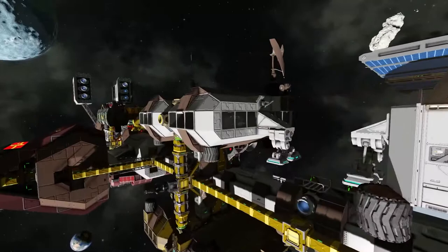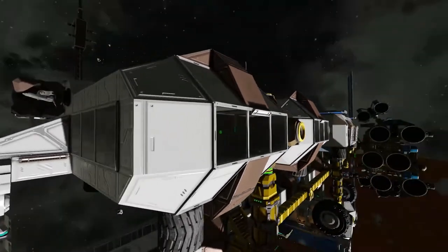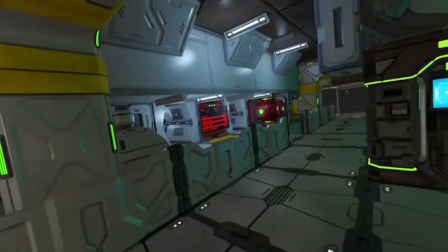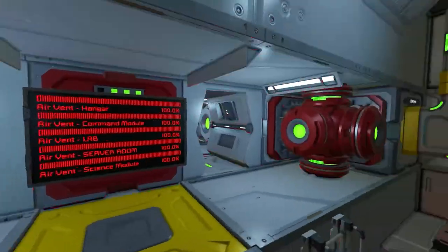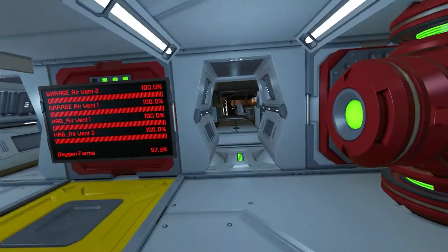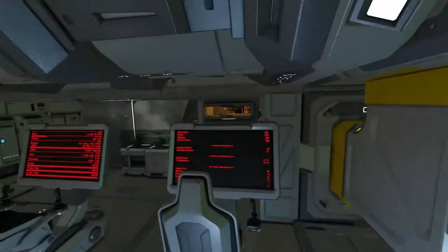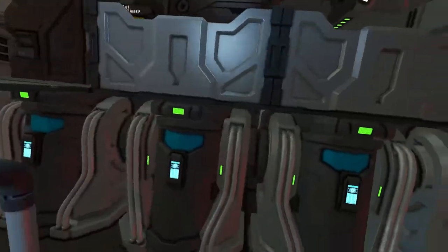The next module on the side is the habitat module - this would be your forward operating base, your first real operation center that you would land on a planet. Inside it's got contracts and a store if you want to set it up as a permanent NPC base. There's a little kitchen, the oxygen situation, and a lot of these modules use scripts - great scripts like automatic LCD script, the VTOL script, Whip's Horizon script, Whip's VTOL or Subthruster control script. We've got readouts of all the ore, a full-size medical room, and seven cryo beds for seven colonists.